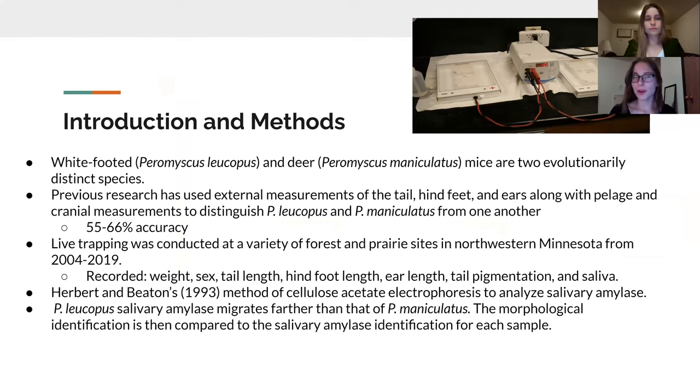The basic premise of our research is that we compare these two mammals — white-footed mice, Peromyscus leucopus, versus deer mice, Peromyscus maniculatus. These two species are evolutionarily distinct, so you would expect morphological characteristics that display this uniqueness. However, when compared to previous research using external measurements of the tail, pelage, hind feet, ears, and cranial measurements, identification is only accurate about 55 to 66 percent of the time.